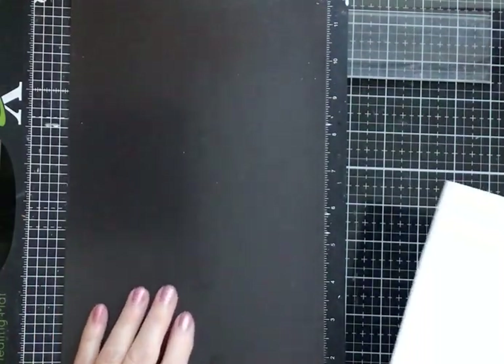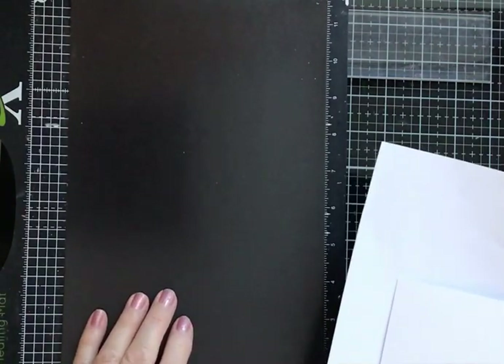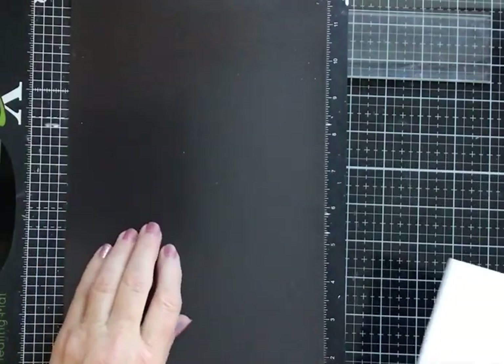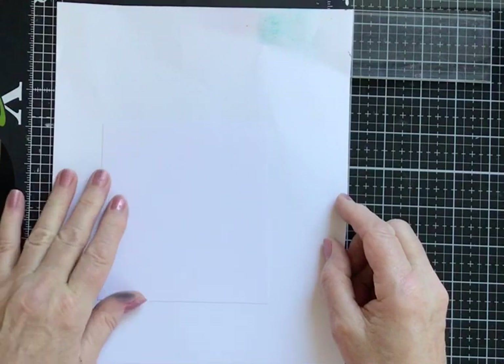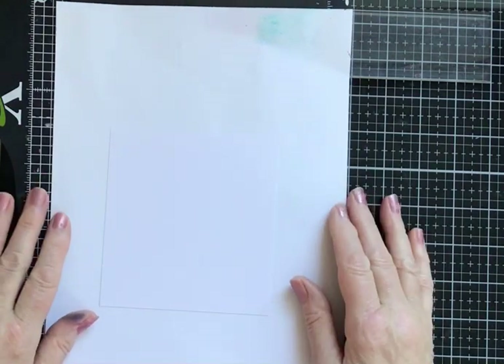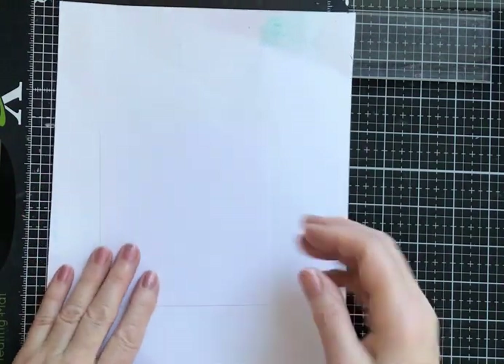I've got my homemade stencil board here, which is a cutting mat — a self-healing cutting mat with a large strong magnetic sheet stuck to it. I've placed a piece of copy paper down to protect the board because I'm using gesso, and I've got a piece of multifarious cardstock from Lavinia Stamps. It's 12 centimeters by 12 centimeter square.